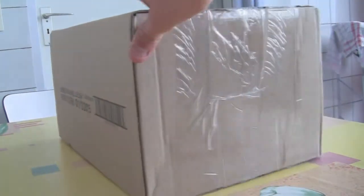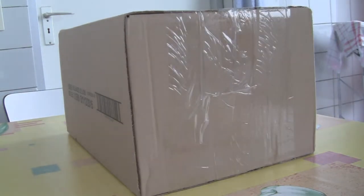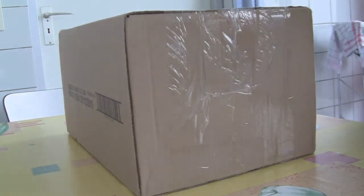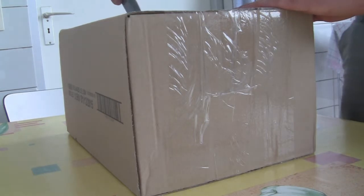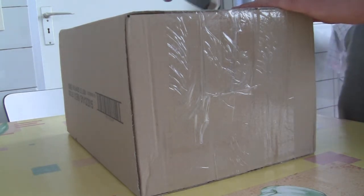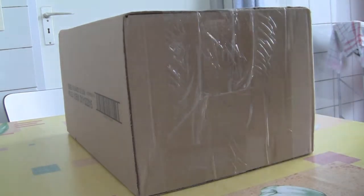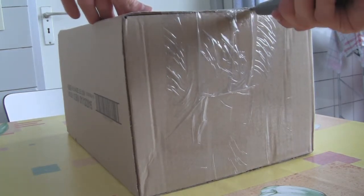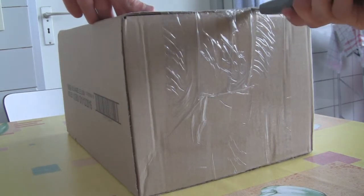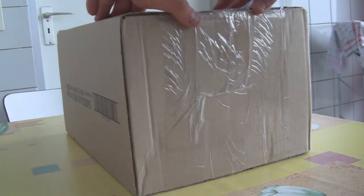The box is from Lieze, which is a supermarket in Belgium. I think the seller took an empty box from the supermarket and used it for shipping — that's what I believe they did. I know the seller; they're an acquaintance of mine who has been selling to me for a very long time, I think four years now, or at least three years.